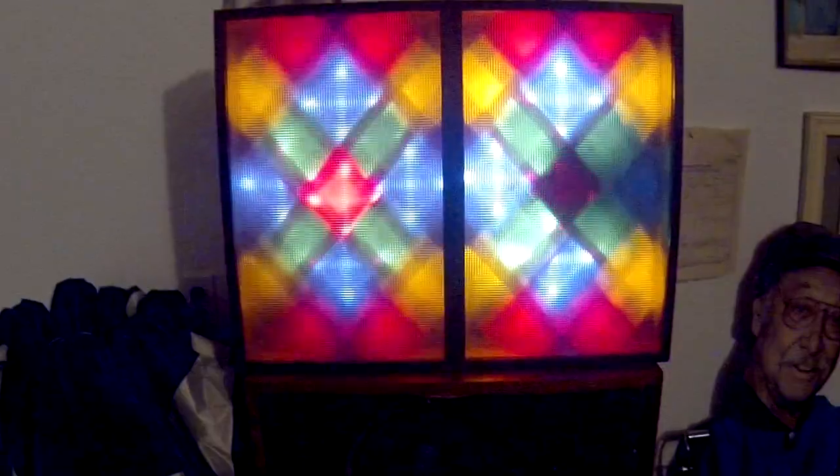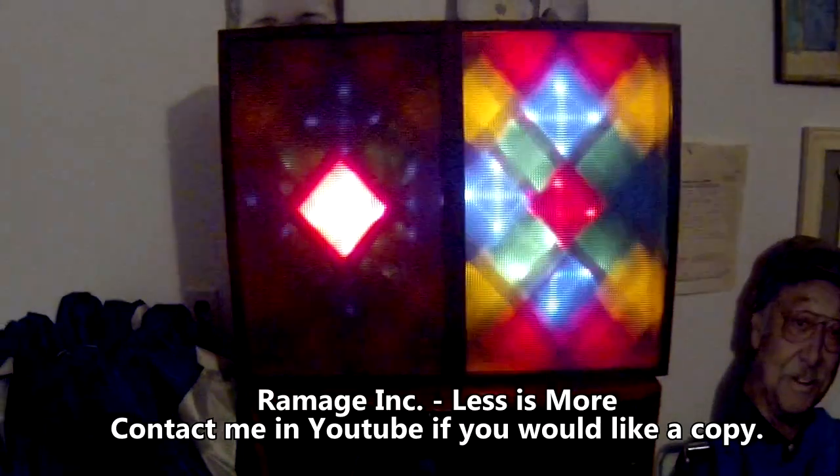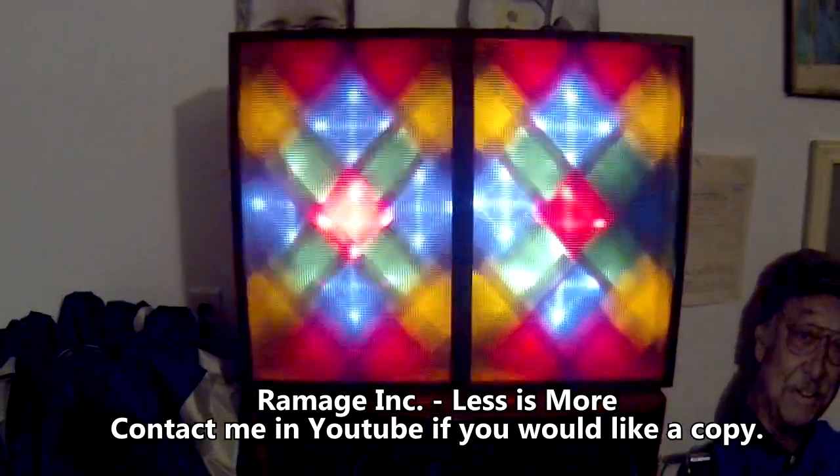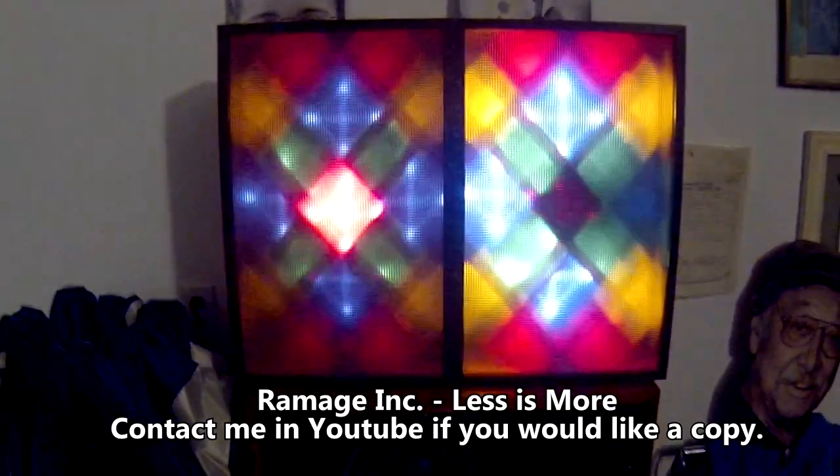What we're listening to is Ramage Ink — it's good shit, go find one. Yeah, I love it.